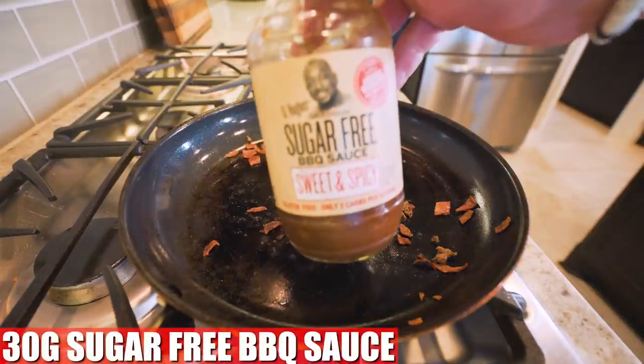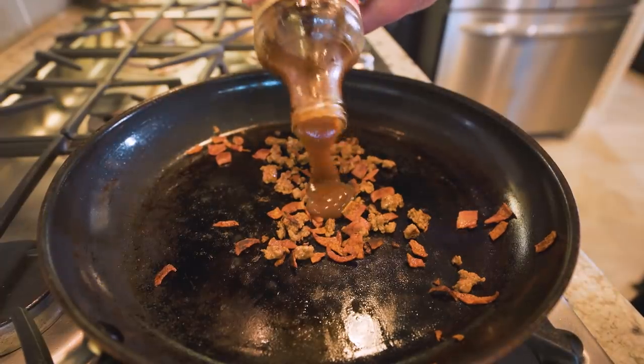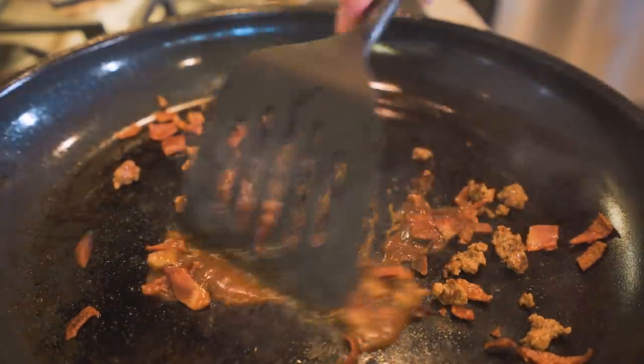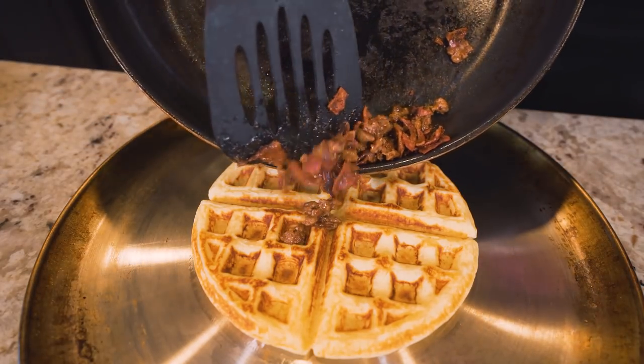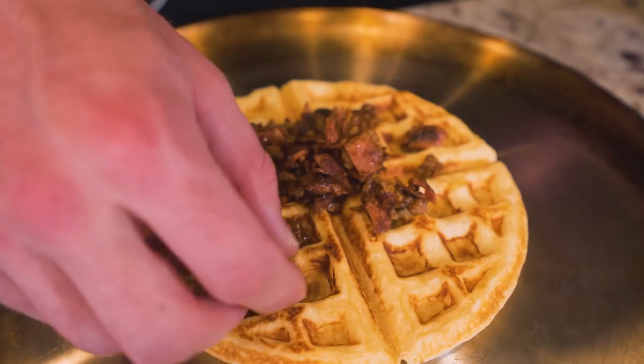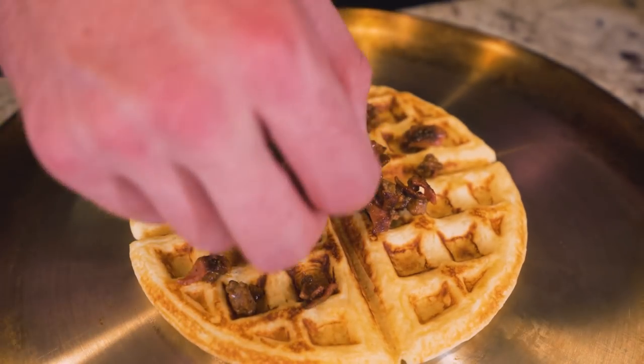Right when it's finished, I'm going to take some sugar-free barbecue sauce — G Hughes — and place about 30 grams down in here. Then give everything one final mix and fry. Once our barbecue bacon topping is done, we're just going to spread it on top of our waffle. I really like to go in, spread it out by hand, and make sure we have even coverage all over.